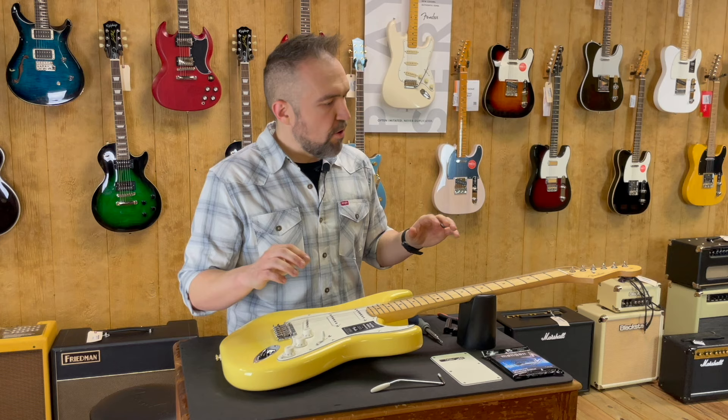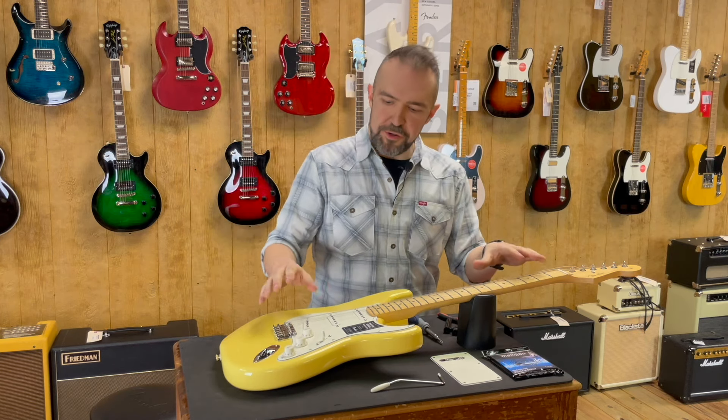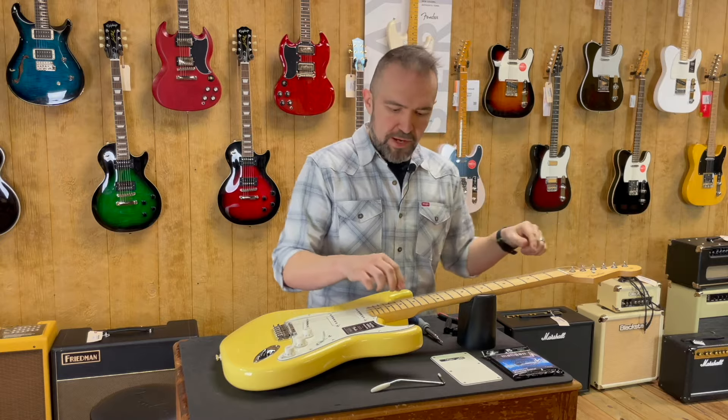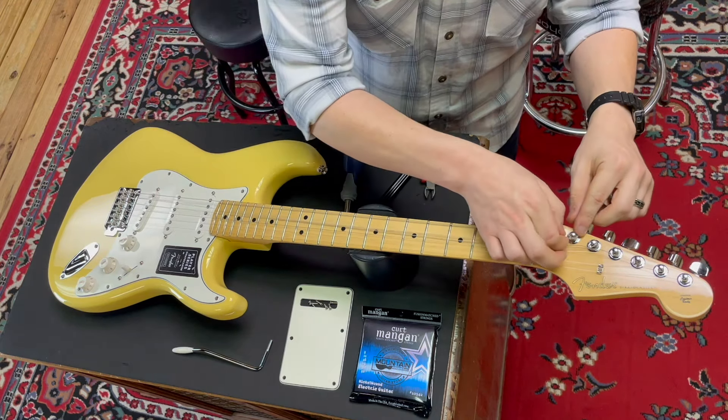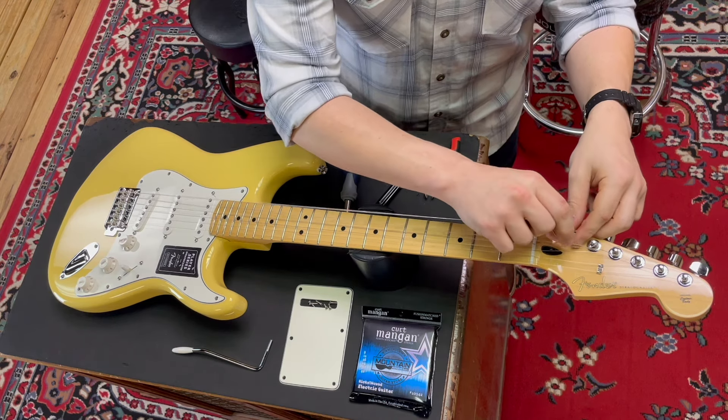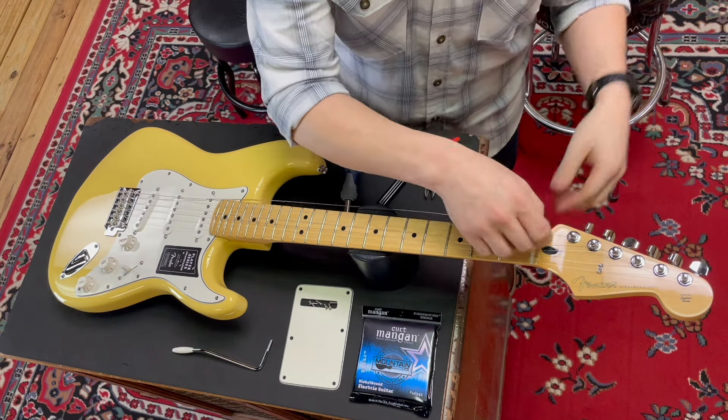Now I've got all the strings loosened up. What I'm going to do is take them away from the peg right here — you can just do that. Once you have enough tension relieved you can just bring them right out.